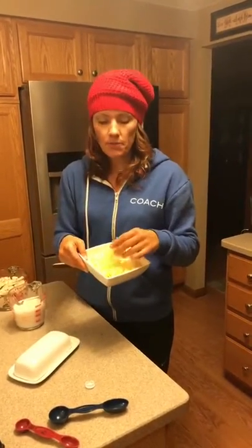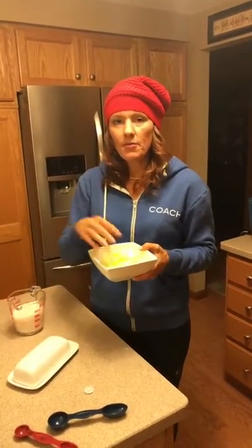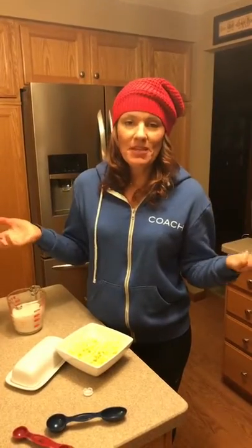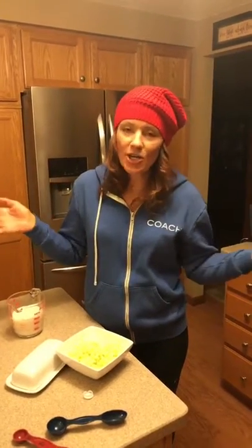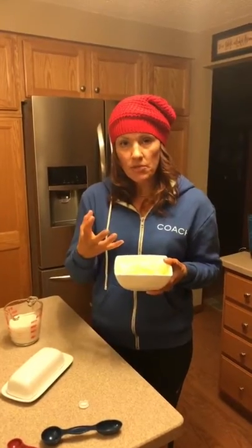You need one and a quarter cups of extra sharp cheddar cheese — this is Organic Valley brand. Make sure, guys, cheese tastes best at room temperature, and it also melts better when it's at room temperature, so you're not going to have that curdling and stuff. One and a half cups of the almond milk. He shredded the cheese — thank you for shredding the cheese.